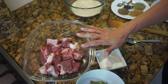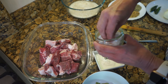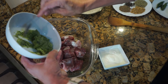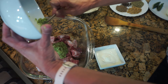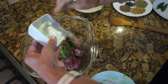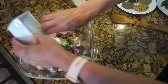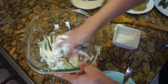The first thing we're going to do is marinate the meat. I've already washed the meat and I'm going to add about half a teaspoon of salt, then all the green chilies, the ginger garlic paste, the coriander paste, and the yogurt, and mix it all together. Keep this aside and let it marinate for around half an hour.